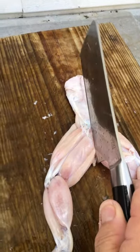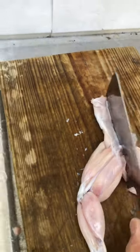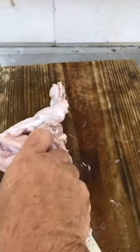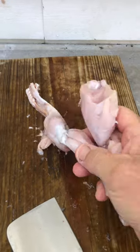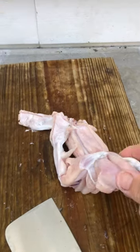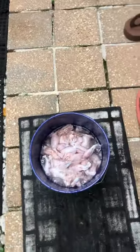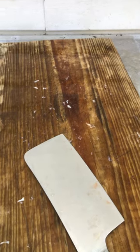You got those two halves — that's a lot of meat. Fries up great to eat. Goes in the bucket, soaking it in ice water. Keep our cleaning board clean.